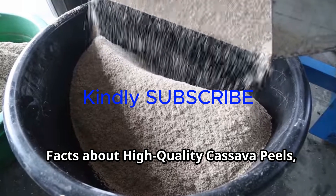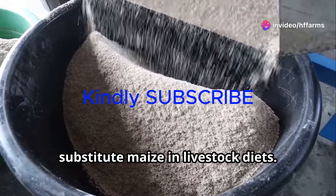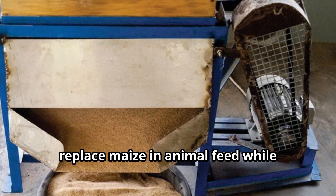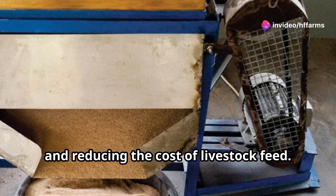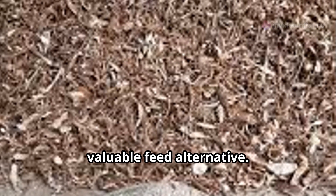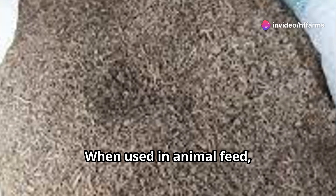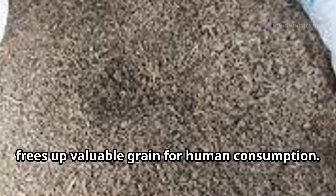Facts about high-quality cassava peels, HQCP, as an alternative energy source to substitute maize in livestock diets. Transforming cassava peel into nutritious animal feed has the potential to partially replace maize in animal feed while reducing environmental pollution, minimizing post-harvest losses, and reducing the cost of livestock feed. High-quality cassava peels are energy-rich and have a nutritional value close to maize. When used in animal feed, it reduces the amount of maize needed, which lowers the costs of production and frees up valuable grain for human consumption.